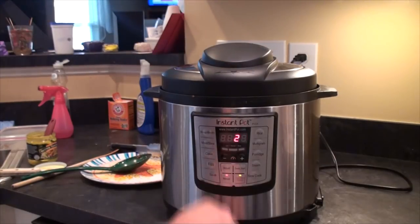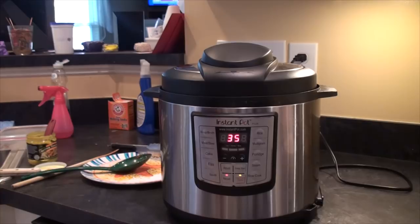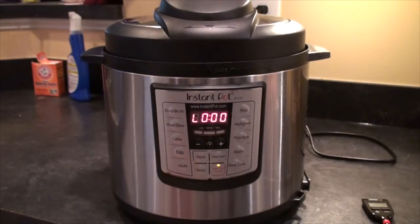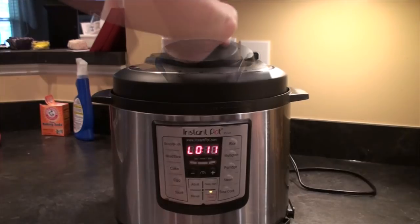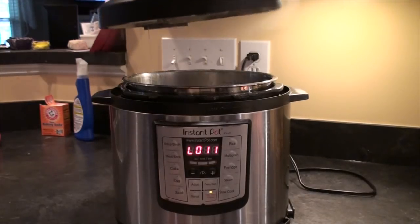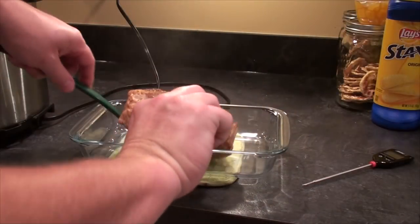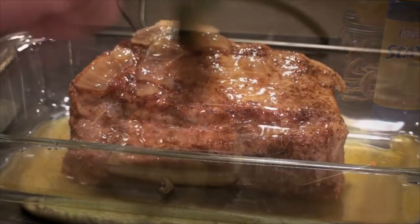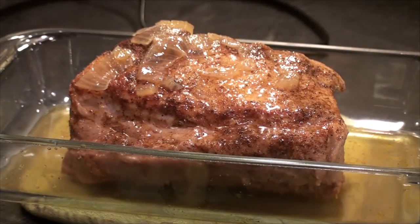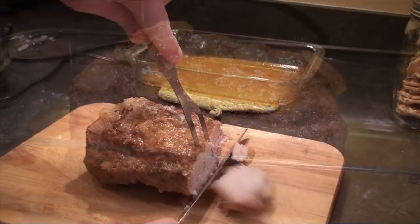Use manual mode and set the timer for 35 minutes. Cook for 35 minutes, natural release for 10 minutes, then quick release the last little bit of pressure — won't take long. Check that out! Let's take it out, cover it with some of the liquid, and let it rest for 10 or 15 minutes.